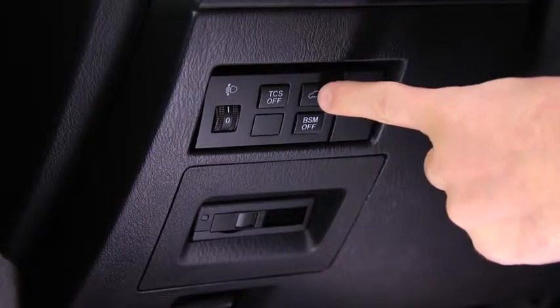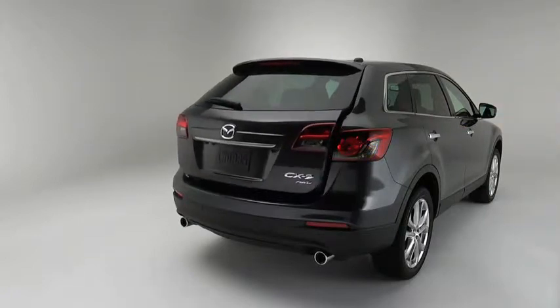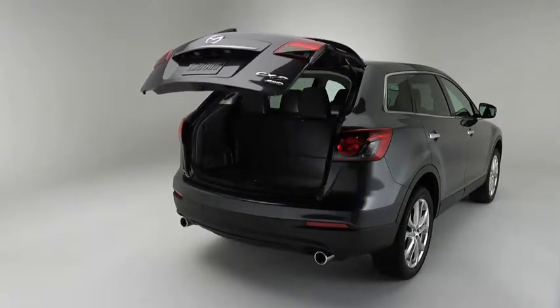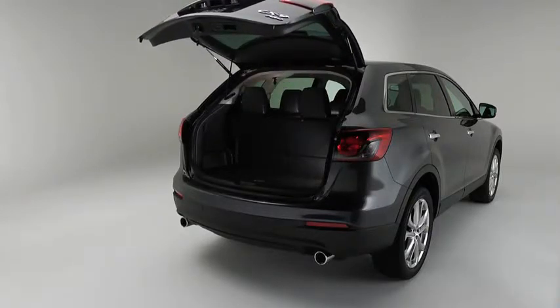To open or close the power lift gate from the driver's seat, press the power lift gate switch for about one second or more while the lift gate is in the fully closed or open position. The hazard warning lights flash twice and the lift gate opens or closes after the beep sounds.